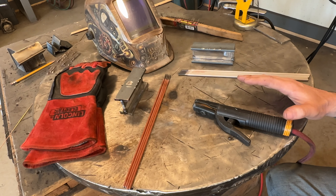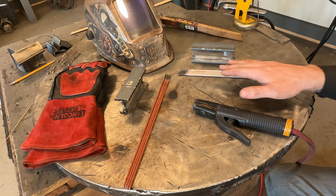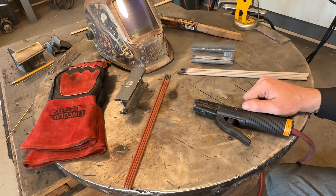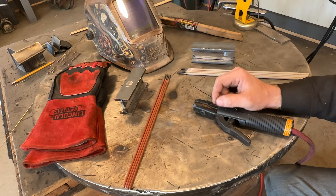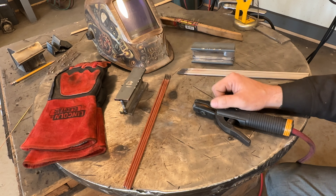I kind of thought, the 6010 really penetrates a lot more, but how much of that is just because I was running lower amperage on the 7018 at 120 amps? Normally I run at 130. So I thought why not set up a four separate fillet weld test. That's what we're going to do today. Let's get into it.